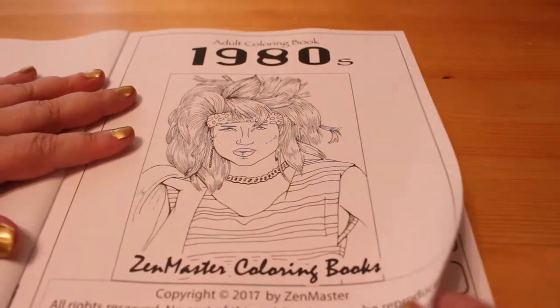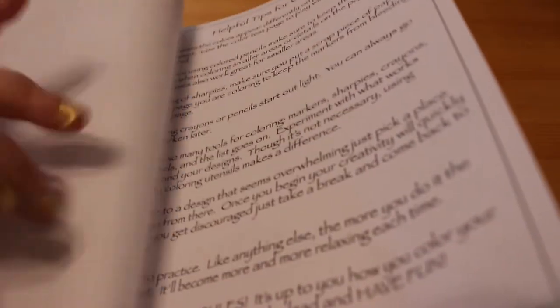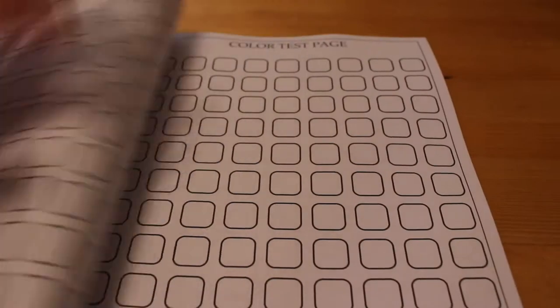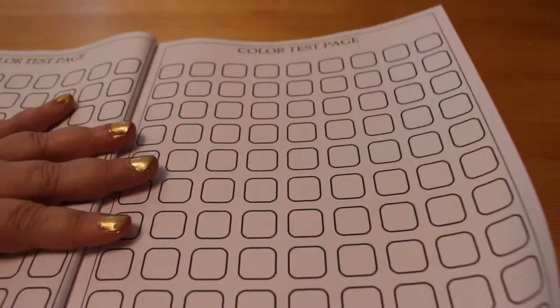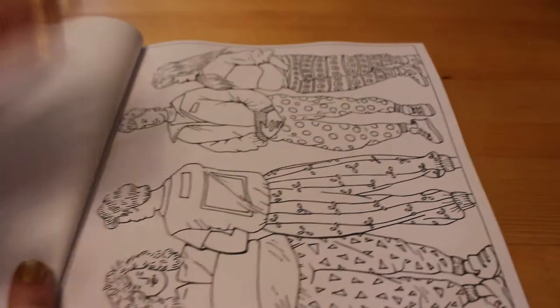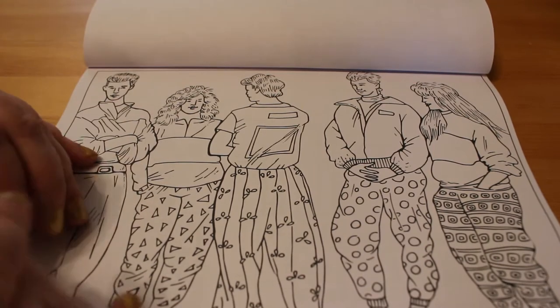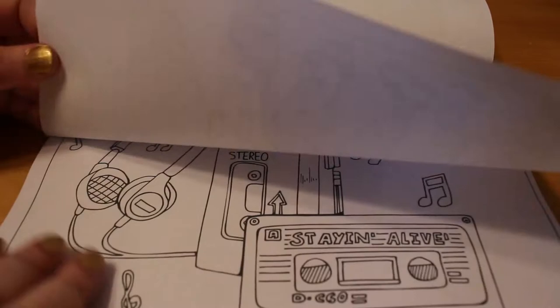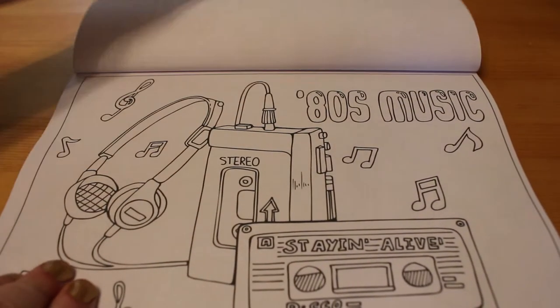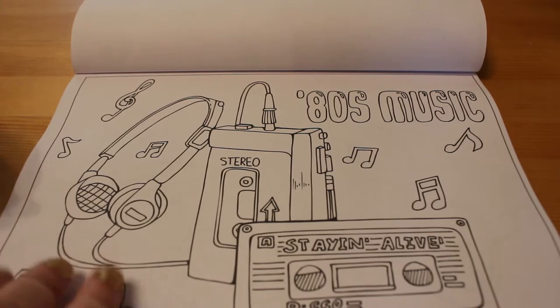The pages are not too bad — they're not thick but they're not really thin either, could be worse. As with all the Zen Masters books, you do get a couple of colour test pages. They are single sided, and you get some landscape type ones and some portrait ones.